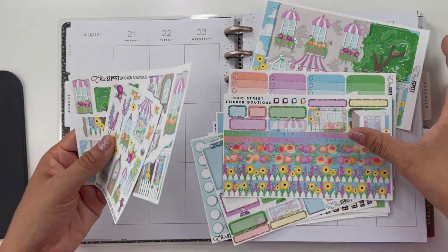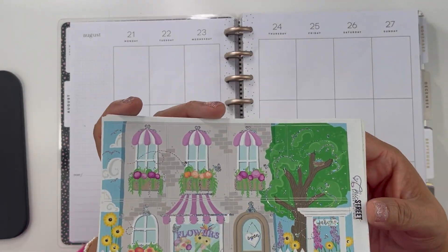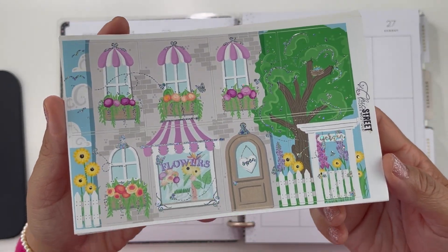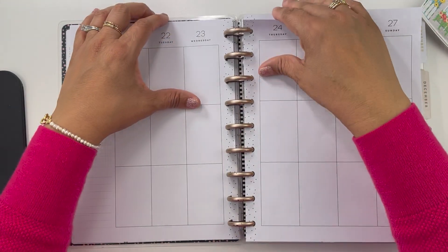I am going to be laying down my base. I am not going to be using any character stickers or any washi — I feel like her kits already have so much going on. They're vibrant, they're bright, and they have foil, so I don't want to take away from any of that.